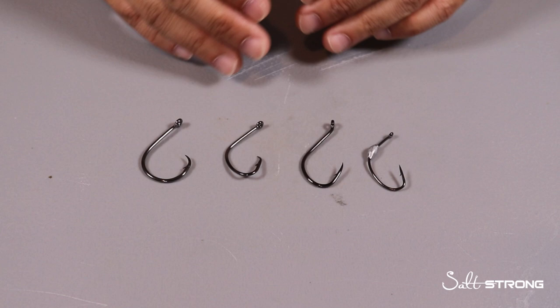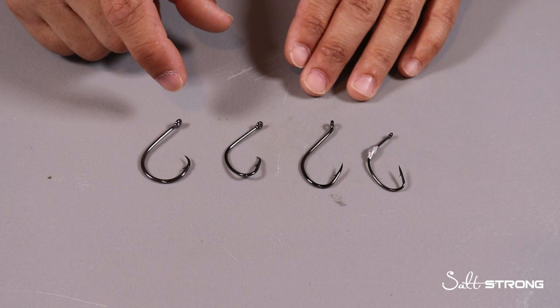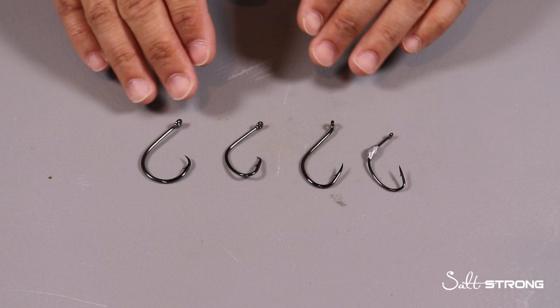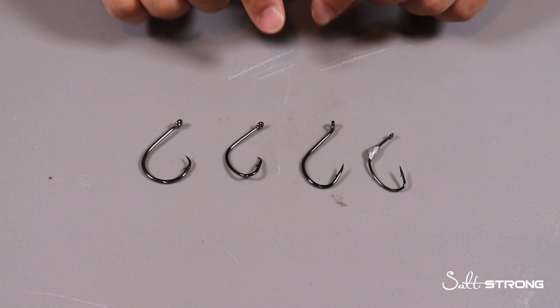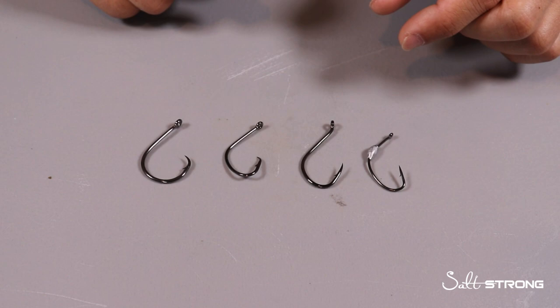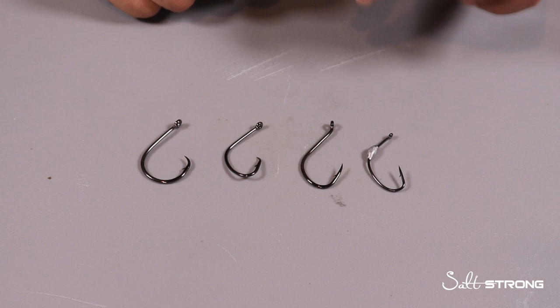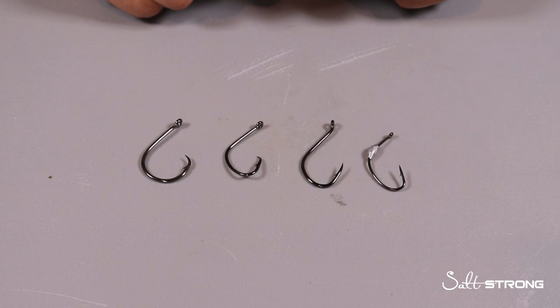What I usually tell people to do is match the hook size number to the length of the bait in inches. So let's say you have a 5-inch bait — I would go with a 4/0 to a 5/0 circle hook or J hook. And anything under 3-inch size baits, I would go with 3/0 at the largest, then work your way down to a 2/0 or even a 1/0. I've seen some really big fish get caught on 1/0 circle hooks and 1/0 J hooks.